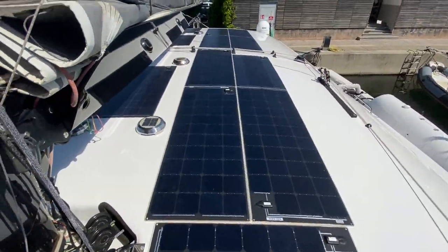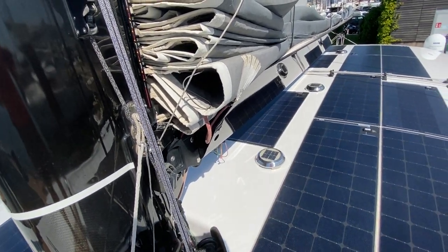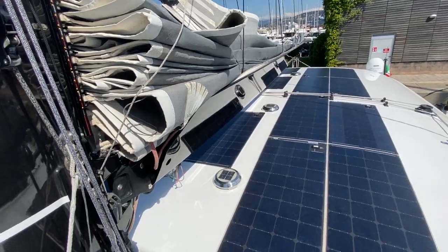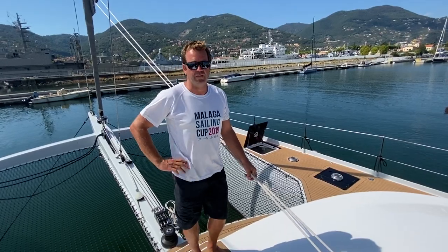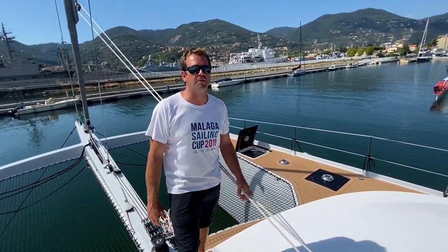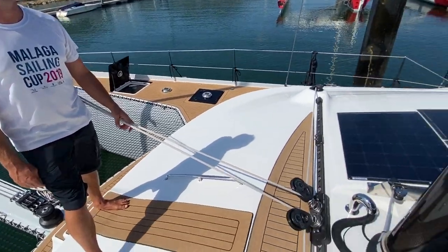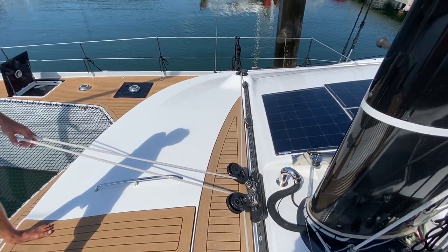Here are all the solar panels. I was talking to Esteban about it yesterday — they never use the generator; they get more than enough power for running all the systems on the boat without ever having to run the generator. In fact, they often end up turning the solar panels off. This morning they had half on from eight to ten and were back at 99 percent — they had to switch them off.